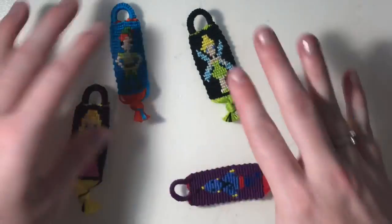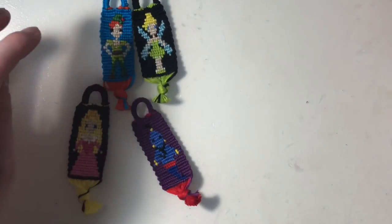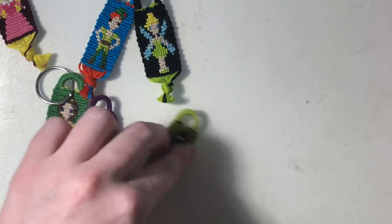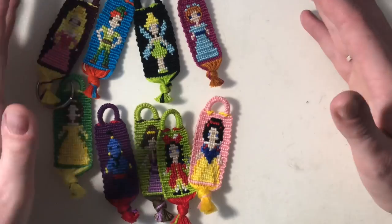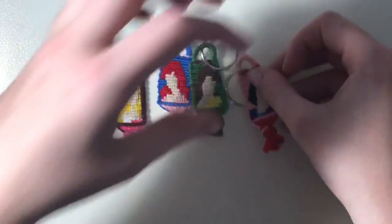I have so many little Disney character ones. So I have Peter Pan, Tinkerbell, Sleeping Beauty, Belle, the Genie, Meg, Wendy, Captain Hook, and Snow White — I have all those little Disney guys. And then I have these little princess Disney head keychains: Snow White, Belle, Ariel, Sleeping Beauty, and Cinderella.